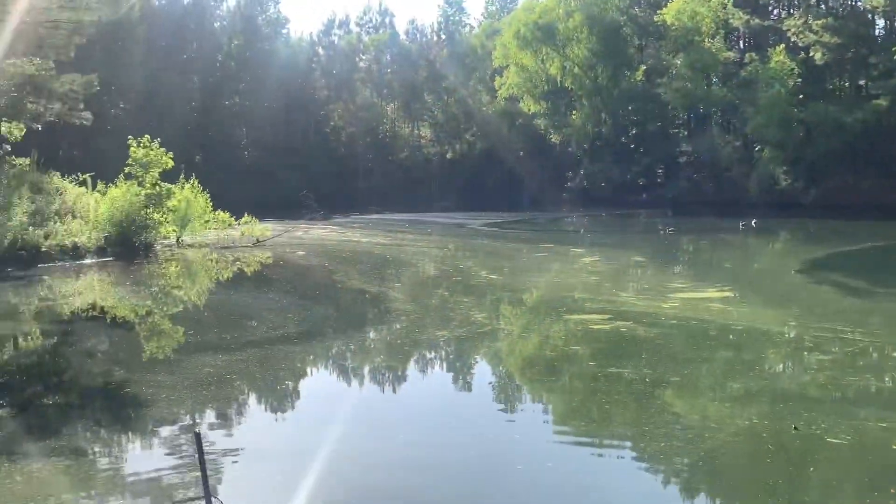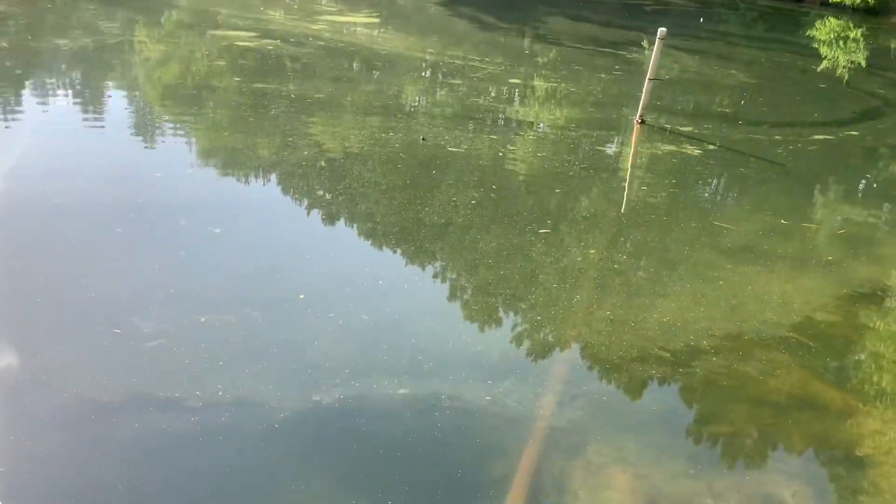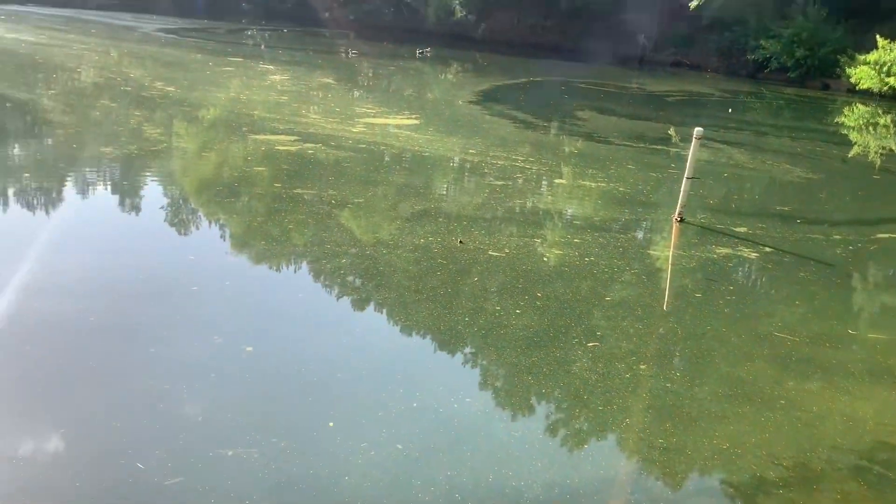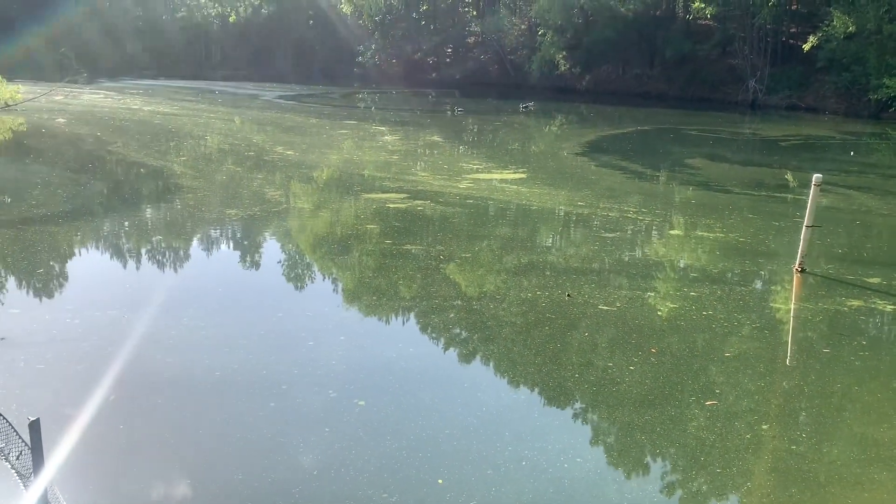I don't know if this is all water milfoil — I think it might be mixed with some pollen or some kind of algae or something that's on the surface.